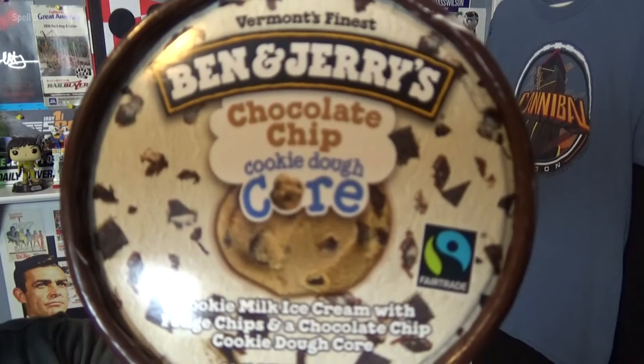It's time for another snack review and the snack I'm reviewing is ice cream — Ben and Jerry's ice cream. The flavor of this Ben and Jerry's ice cream is Chocolate Chip Cookie Dough Core.